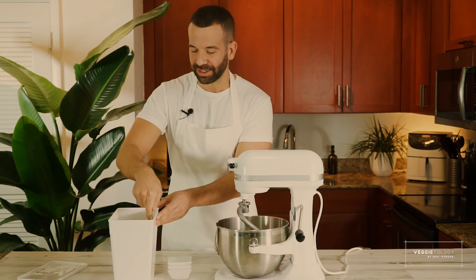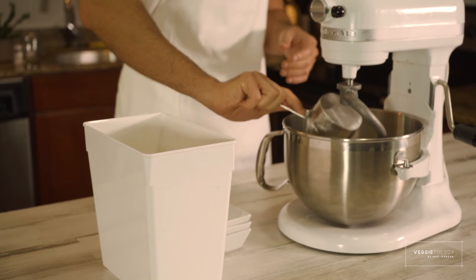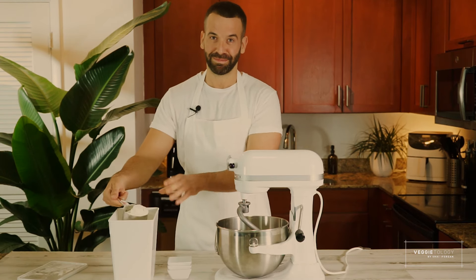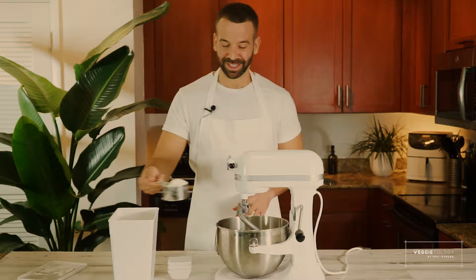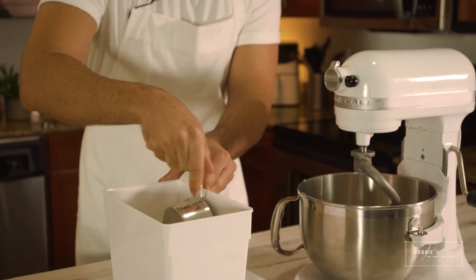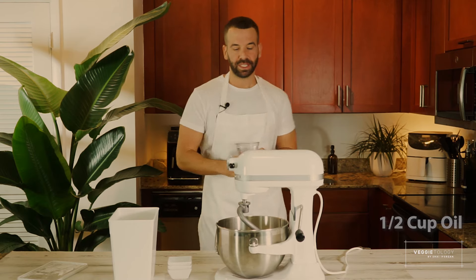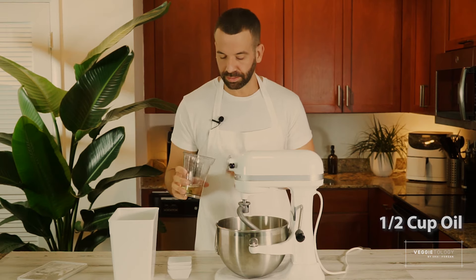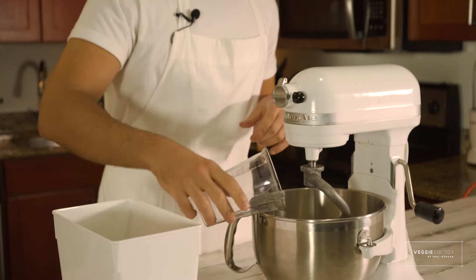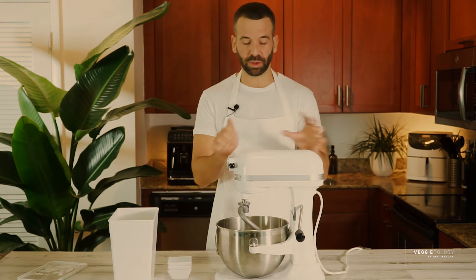It doesn't have to be precise — you don't need to measure it exactly. About three and a half cups is fine. It's a very easy and not overly precise recipe, even though I promise you the results are going to be beyond your expectation. And another half cup. Here I have half a cup of oil — I'm just going to add it together.